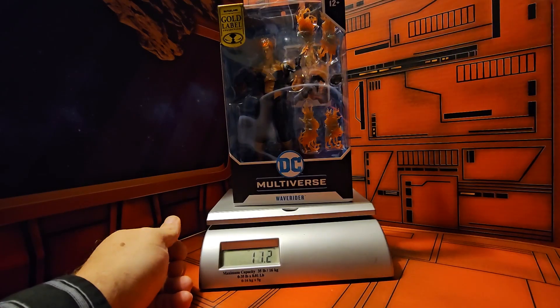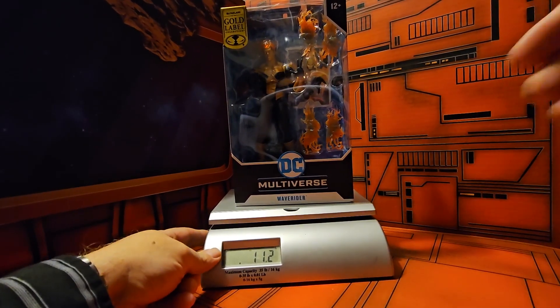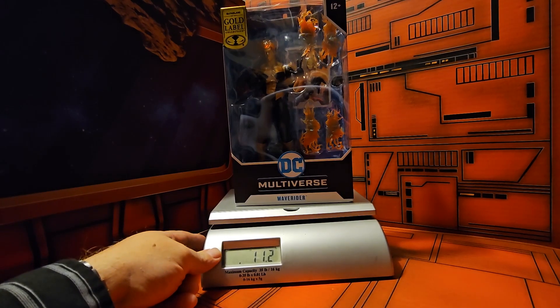Let's get a scale in here and see how much this guy weighs. He comes in at 11.2 ounces in the box. So let's get him out and see how cool he is.